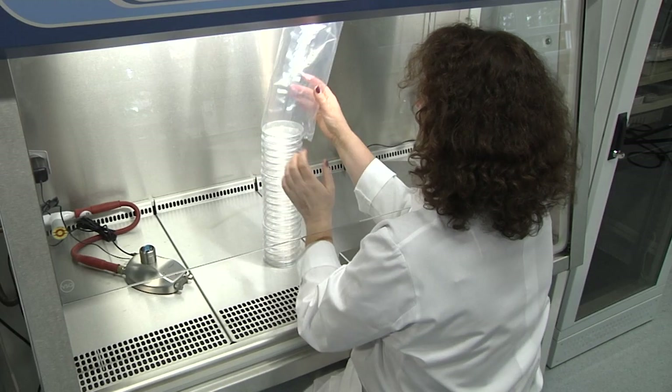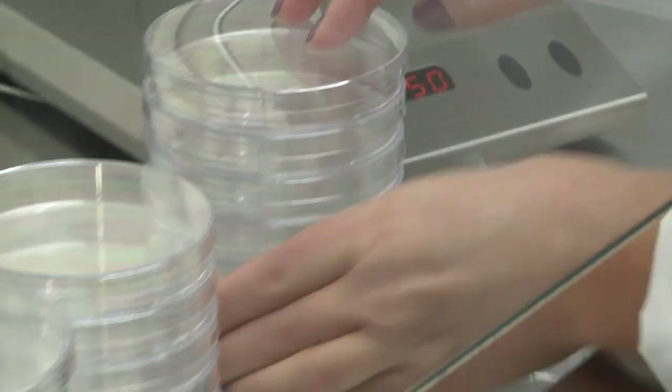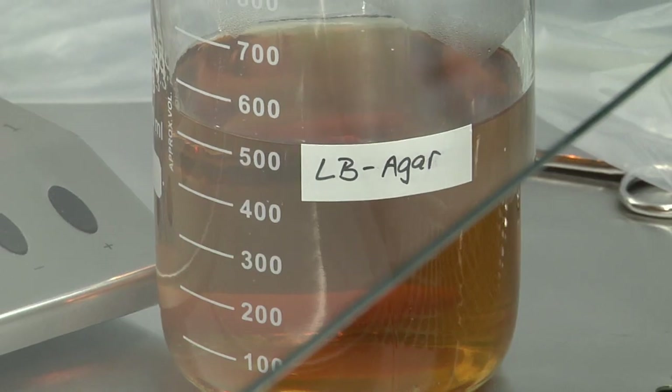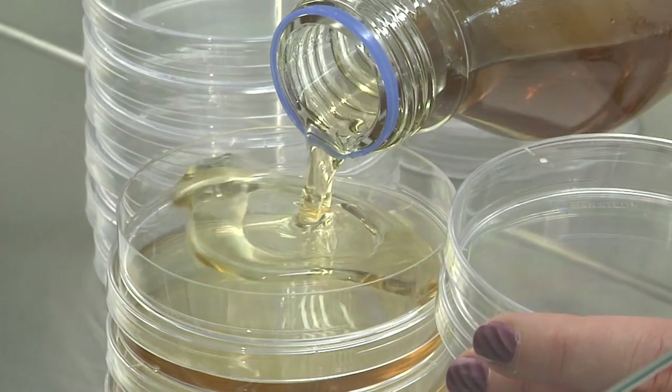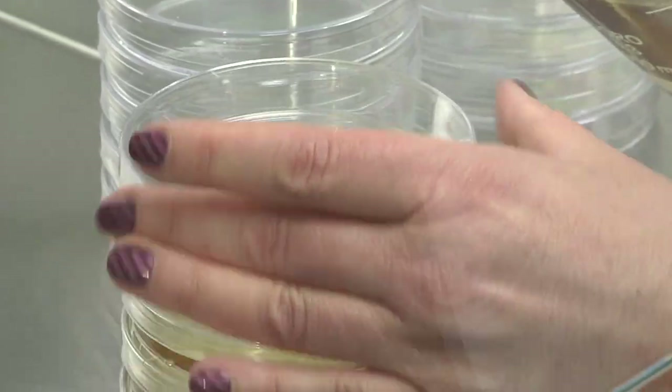Sterile packed agar plates are unwrapped and prepared for filling. Mix the medium thoroughly just before making the agar plates, then pour the agar plates. Half-full agar plates contain approximately 30 milliliters of medium.